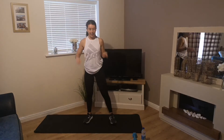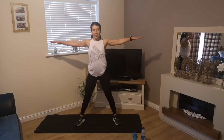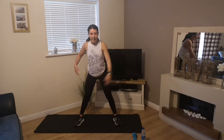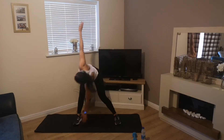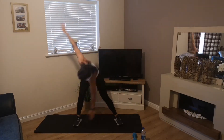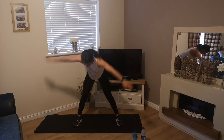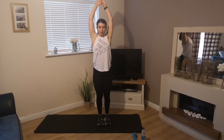Now some rotations. Feet slightly wider than shoulder width apart, arms out to the side. Turn your left side up so your hands face towards the ceiling, bring your right hand down towards your left foot, then alternate.